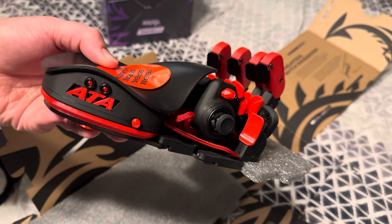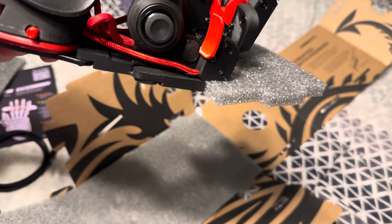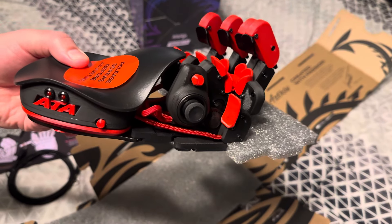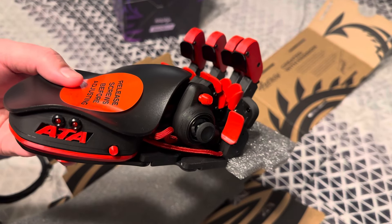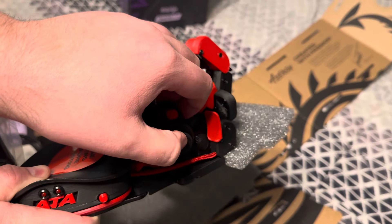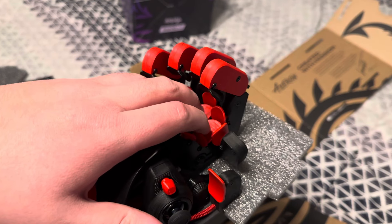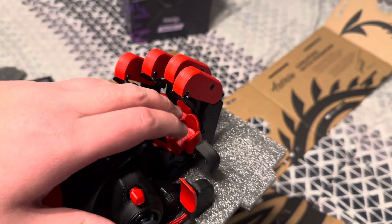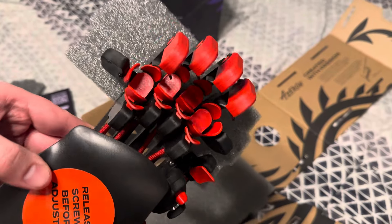If you want to customize one of these off their site, I'm going to link it in the description. All different types of colors, you can get your nameplate on there — just can't be anything too crazy or it won't fit. It's got this joystick right here which looks badass — that's going to take a little getting used to, and your fingers go here. It's going to take me some time because I've never really been on mouse and keyboard.